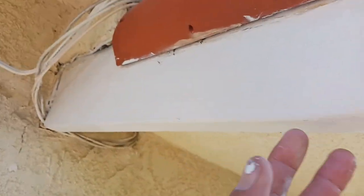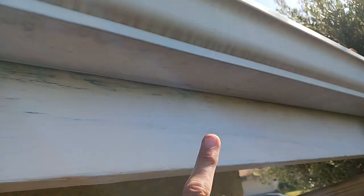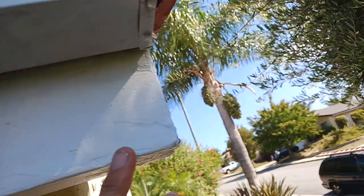Here's our rebuilt corner here. Resurface that. Rebuilt this. This has all been resurfaced here. Resurfaced. Rebuilt corner.